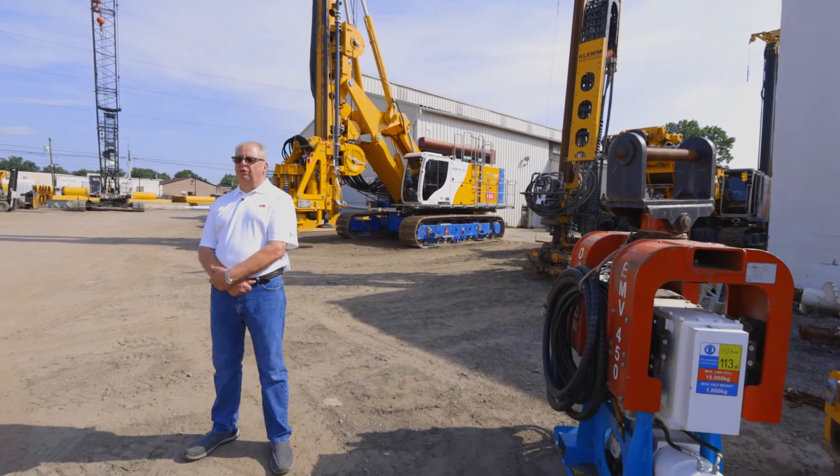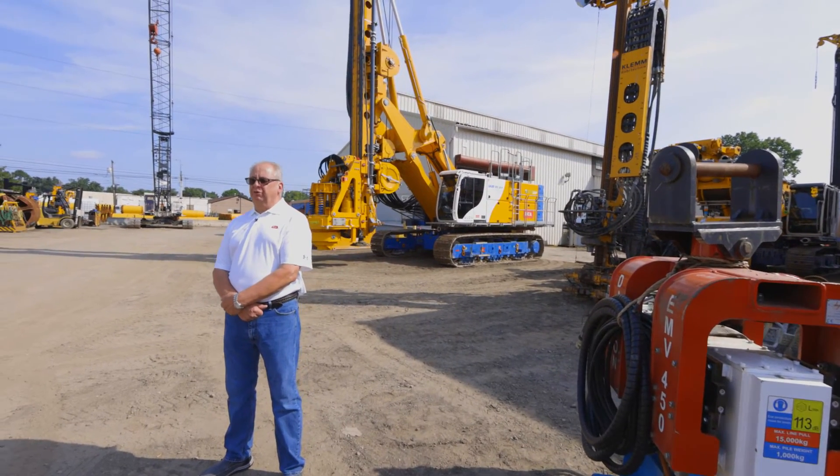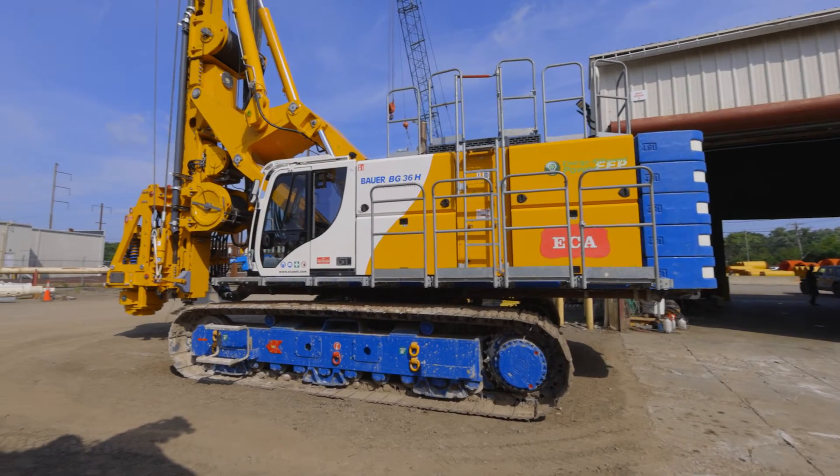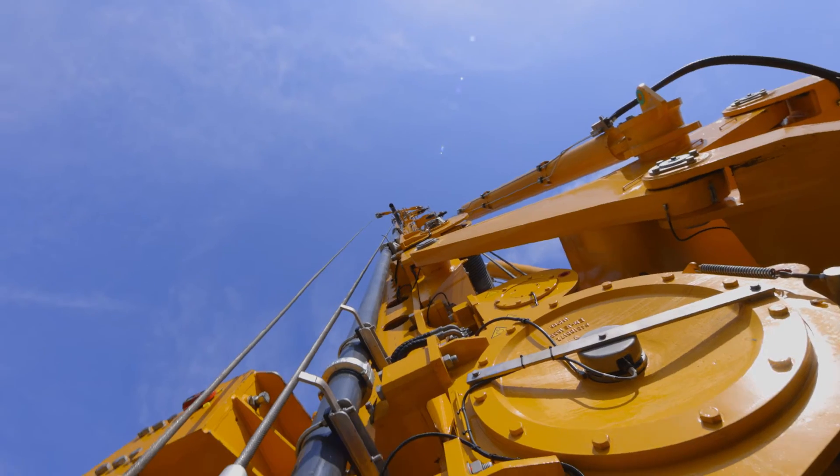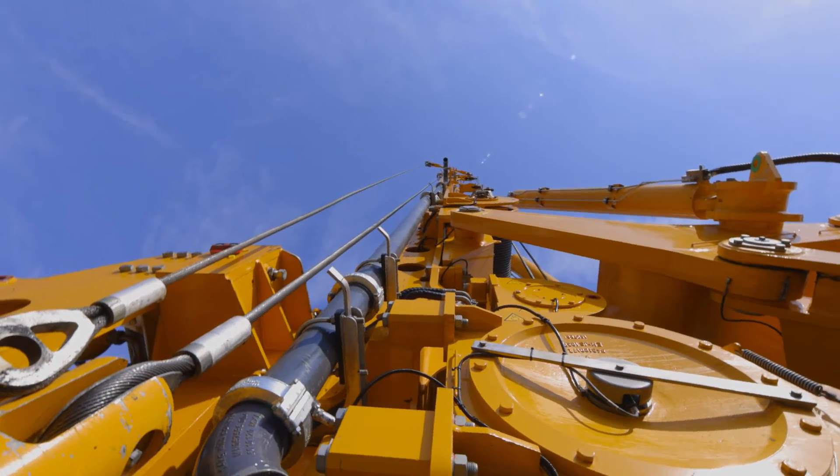They also offer an S style rotary head, which is a two-speed rotary head. The S style rotary head is a multi-gear, multi-speed rotary head, which works very well in ever-changing soil conditions. It offers high-speed, low-torque, or high-torque, low-speed, and is adaptable for many different applications.